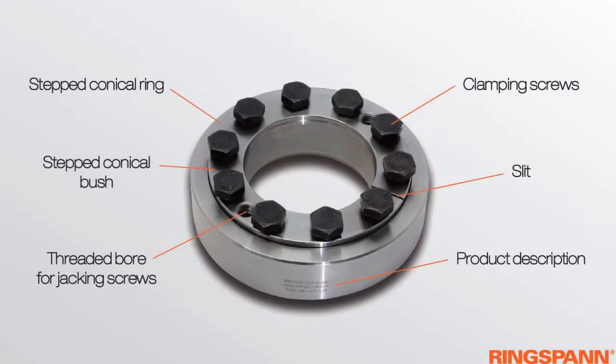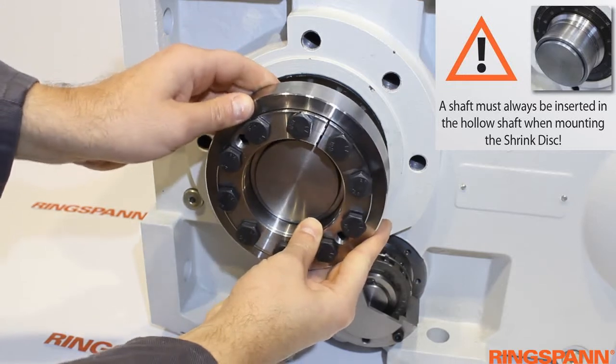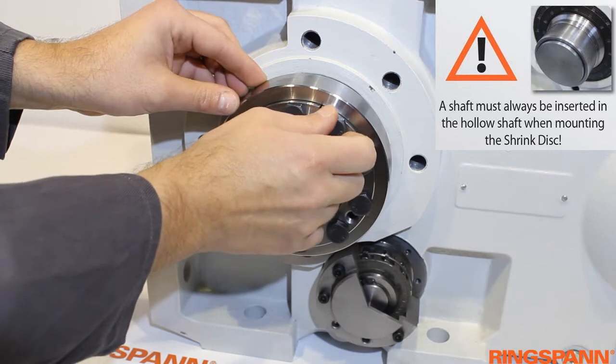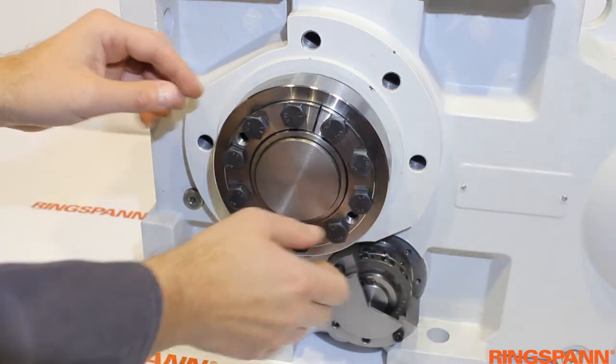Here you see the names of all important parts of the shrink disc. When mounting the shrink disc, a shaft must always be inserted into the hollow shaft. Tighten the clamping screws by hand first.